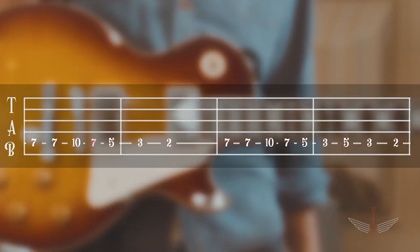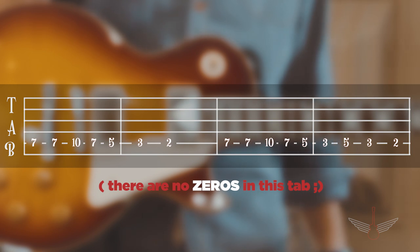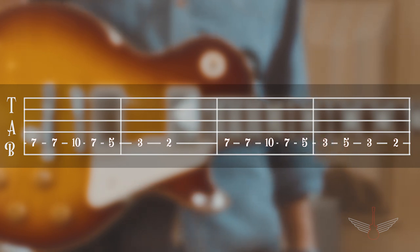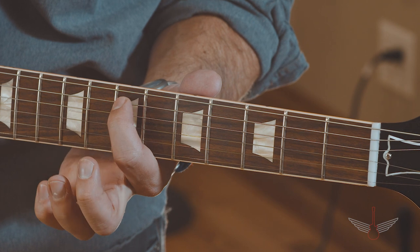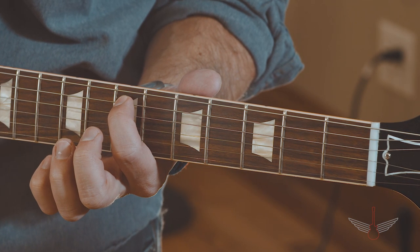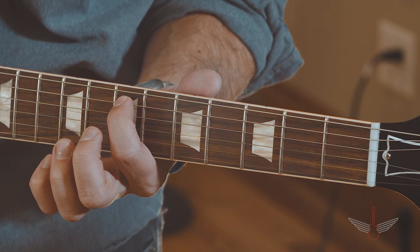The numbers on each line represent the fret that you'll be playing, and a zero means that you play the string open. For example, the first number in the first measure here is a seven. You're going to put your pointer finger directly behind the seventh fret on the fifth, or A string, which is the second string from the top. Once your finger is in place, strike the fifth string only.